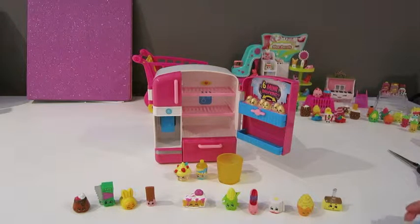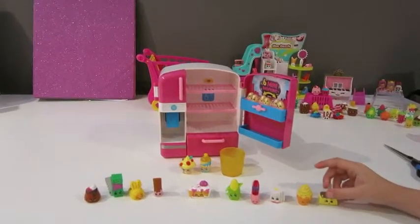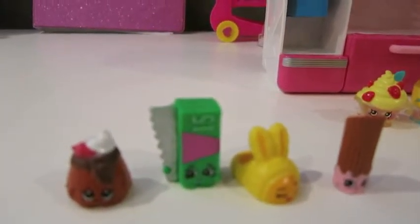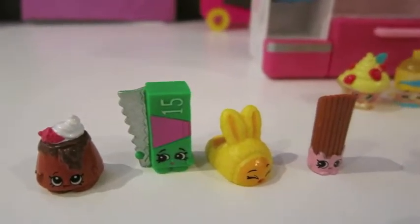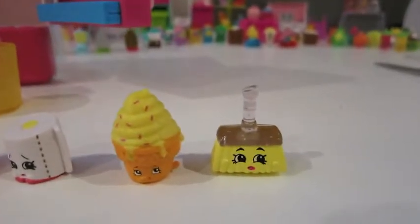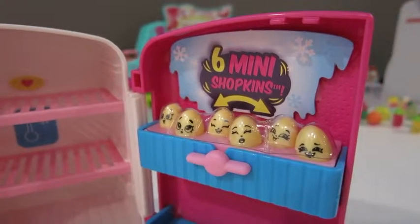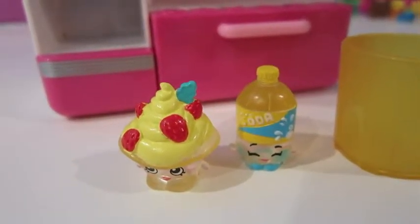Let's do a little zoom in of all our people that we got today so you can see them. Here they all are. Aren't they really, really cute? Their little faces. And then here is a close up of the fridge, and there are the exclusives that come with the fridge.